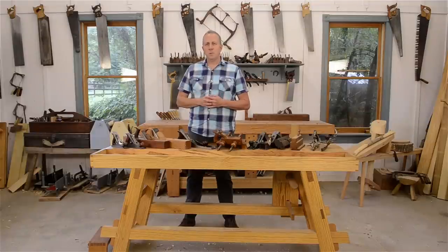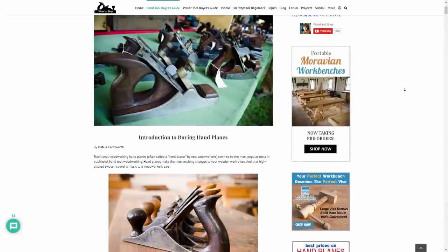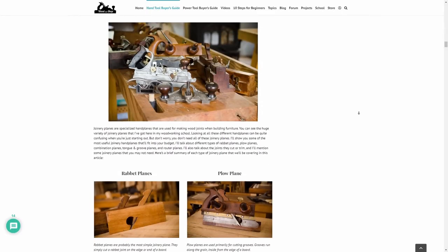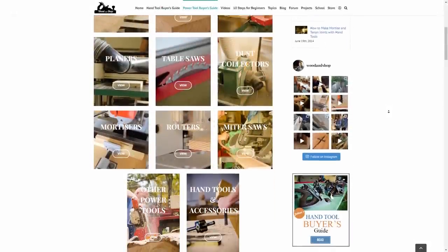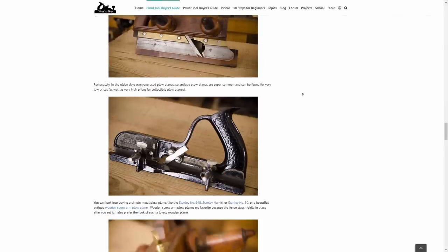Before I begin, I just want to quickly let you know that this video goes along with my really popular article on choosing hand planes. Below this video, you'll find a link to the article and all my other tool guide articles. My articles have way more detail than I can share in a video, including specific brand recommendations.